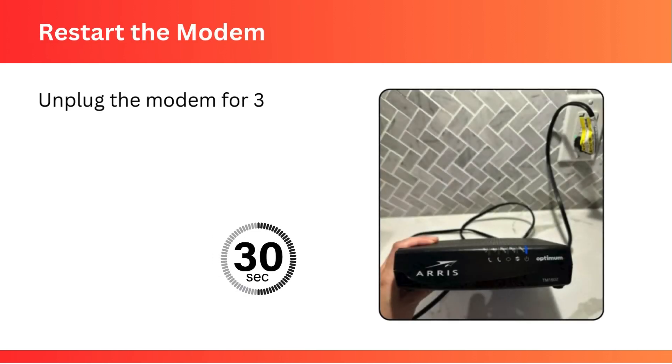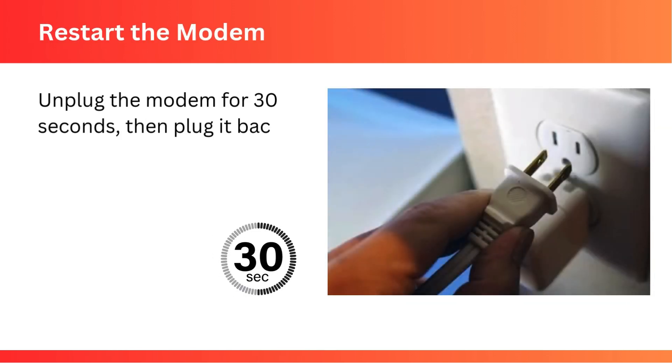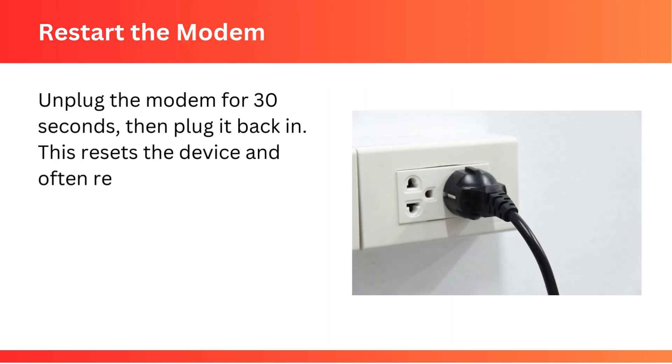Restart the modem: unplug the modem for 30 seconds, then plug it back in. This resets the device and often resolves temporary glitches.